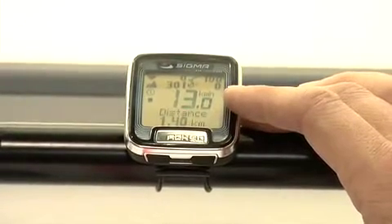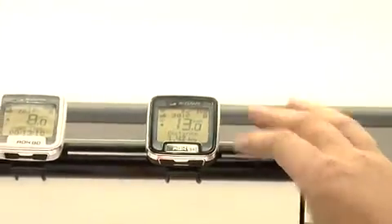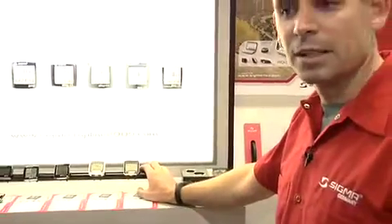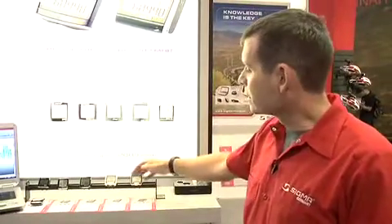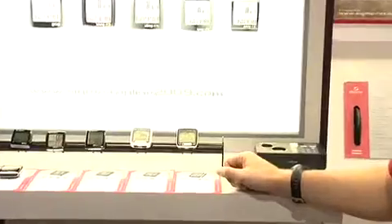The ROX has a tremendous number of features that you don't need to see while you're riding, but the good thing about the ROX is it records all data and all information throughout your entire ride. The computer was set up to operate just like a standard cell phone. The bottom two buttons are like the directional buttons on a cell phone that move you either left or right through your functions. The top two buttons are like the soft keys on a cell phone. Press it once to display what the function is, press it again to activate that function.